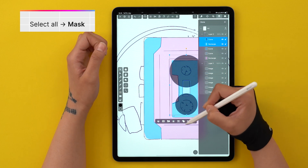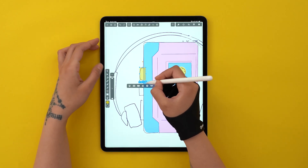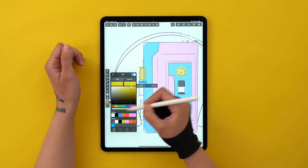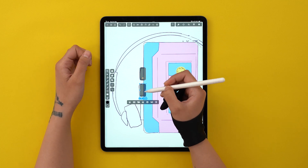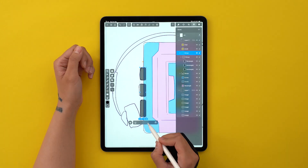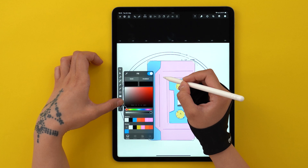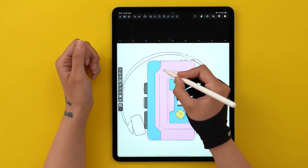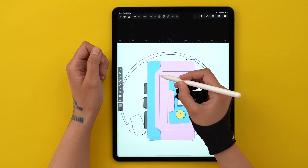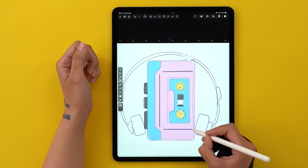Now select all the shapes and hit mask. For the buttons, I'm drawing rectangles and changing their corner radius so they're soft around the edges. Then I group them all together and place them behind the cassette player. I've created these decorative lines — they don't really mean anything, but they look cool and give more dimension to the drawing. Just tap once to start the line, tap again to define it, and double tap to finish the vector path.